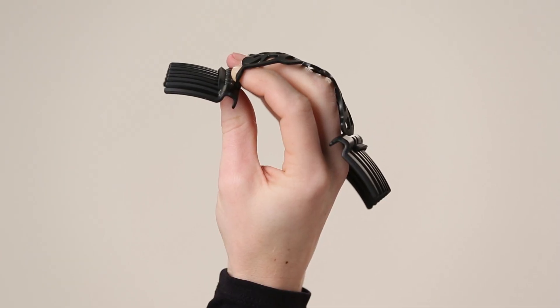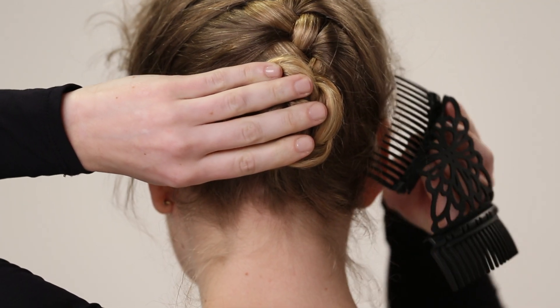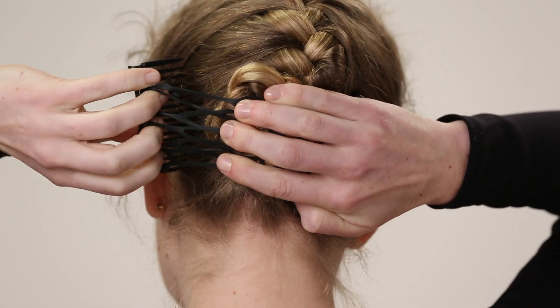Hold the first comb with the curve facing down so it hugs the curve of your head. Your thumb rests underneath, and your other fingers come up and through the Forever Flex band. Secure the rolled ends snugly with a comfy comb.